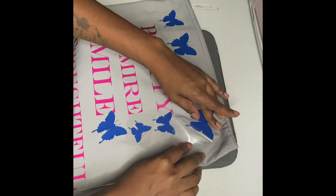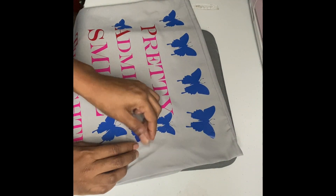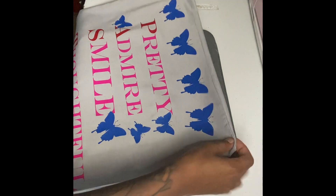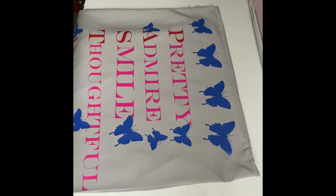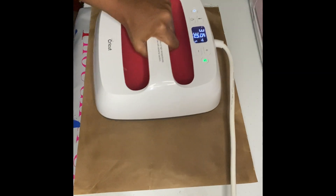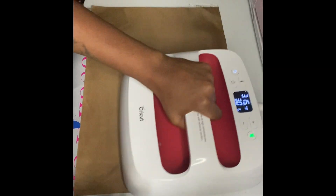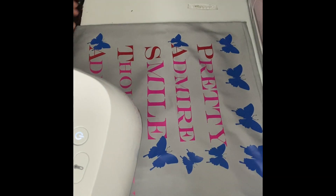This whole pillowcase came out so pretty. I'm making sure I didn't mess up a butterfly — I think I did, but it's okay because I want to repress it down. I'm adjusting everything and getting it ready to press back down, repressing Pretty, Admire, and Smell, and the butterflies too.